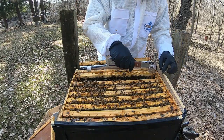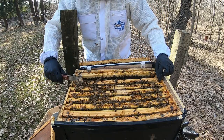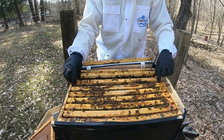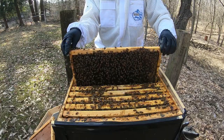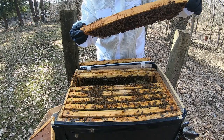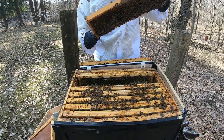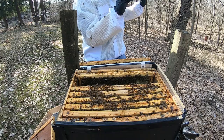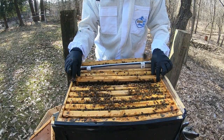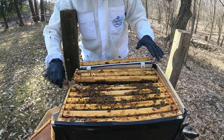I'm just going to get into more or less the center here. Taking a look, just seeing what we got. Now these are all empty, so it'll be getting ready for the queen here in a little bit. The bottom — I'm looking in here and the bottom looks filled with bees.